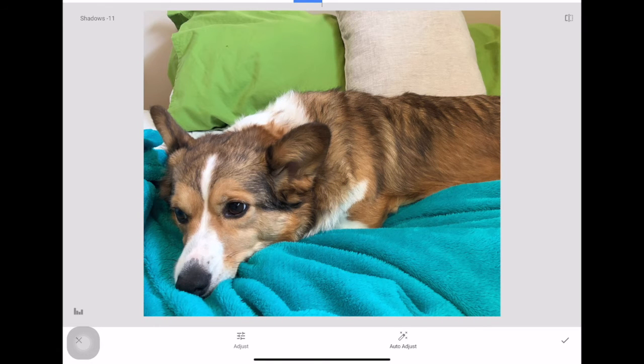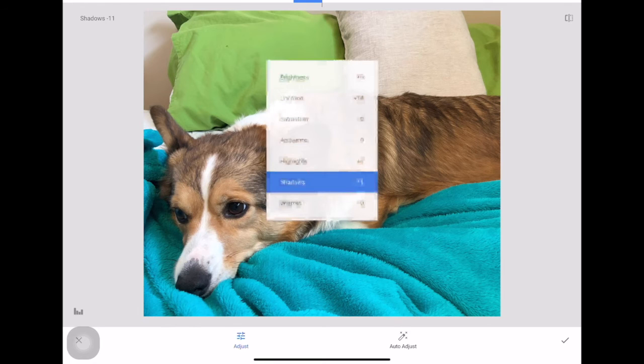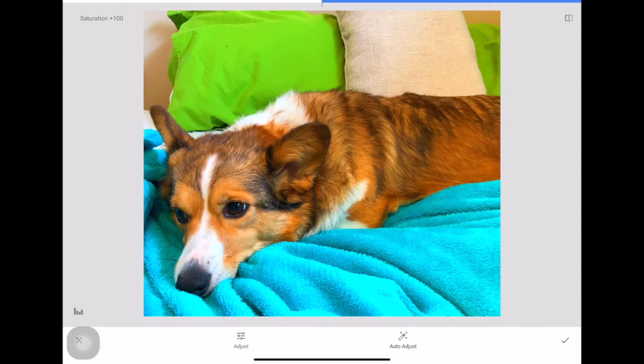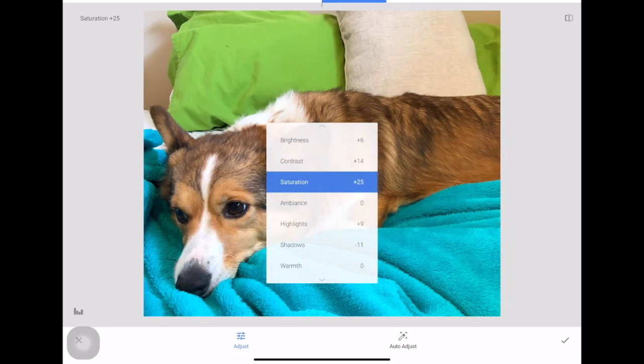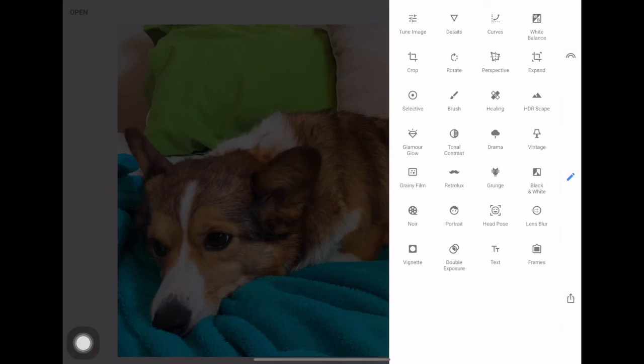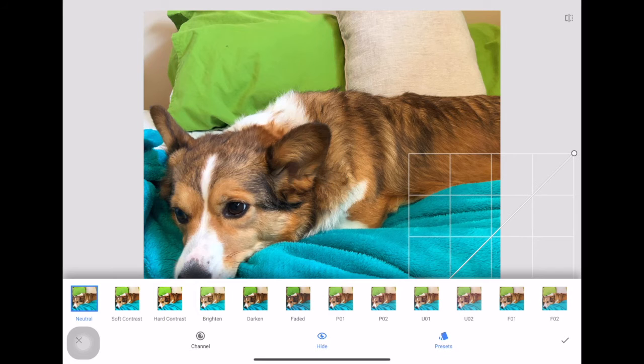Your goal is not to gray out the picture — with saturation, going black and white is fine, but don't go creepily overboard with over-editing. Warmth is great for correcting yellowish school lighting or cooler home lighting. When you're happy, just click the little checkmark to save, or the X to cancel.